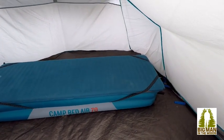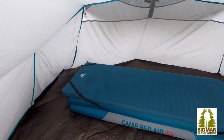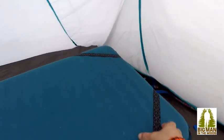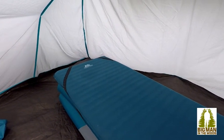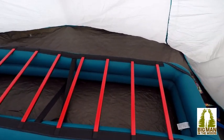It's a blow-up bed that you put your SIM on — your self-inflating mattress. You can put different varieties of mattresses on it; this is my solo one. You hook it in under these straps, and once it's blown up it looks like this.